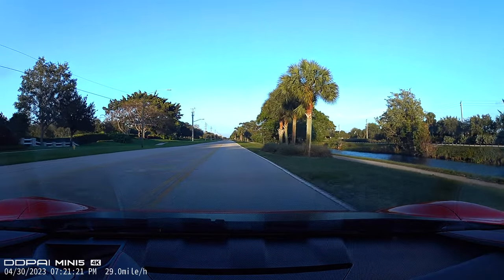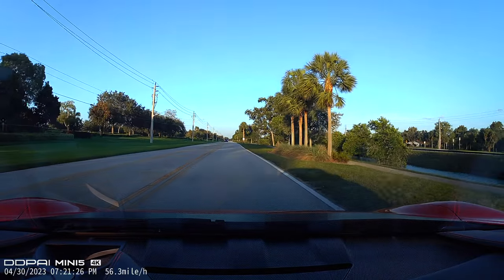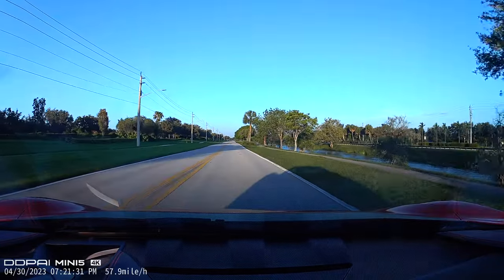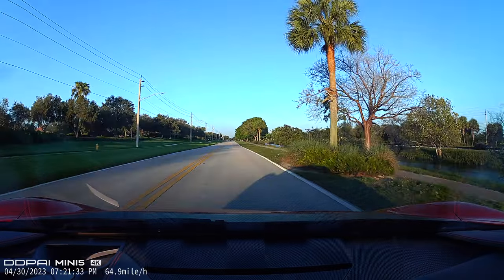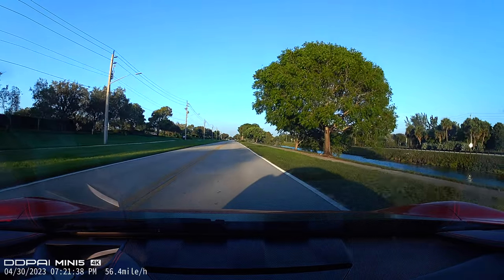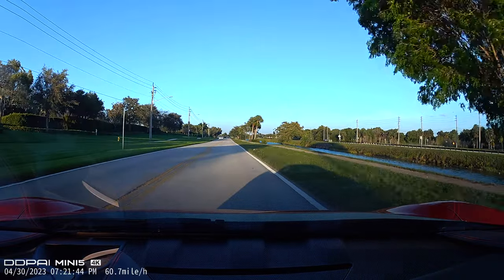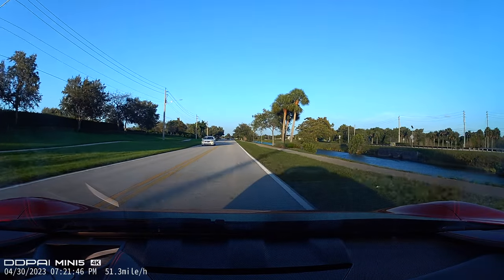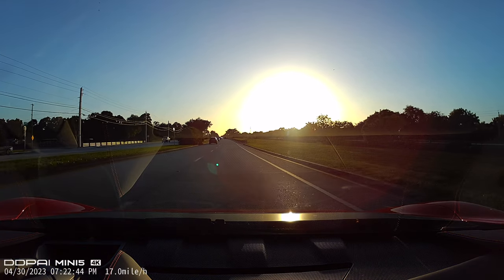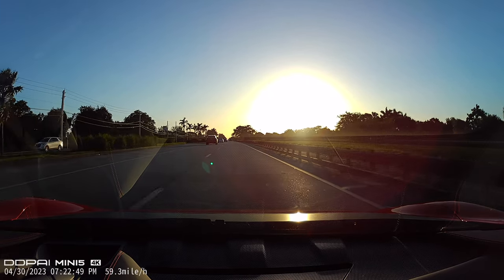Here we go driving down the street local to my house, and you can see the 4K quality looks really, really good. Color is good, smoothness is good, and you can see it gives you the miles per hour and the 4K image, along with the date and time. As we turn the corner and drive directly into the sun, the image still looks pretty good — where a lot of other cameras would struggle, the quality remains really good, and that's because of the processing that the camera has built in.